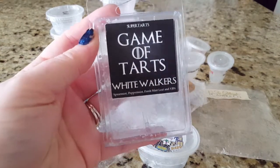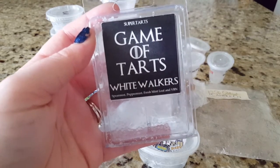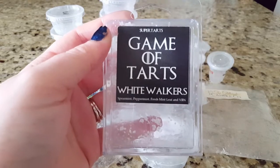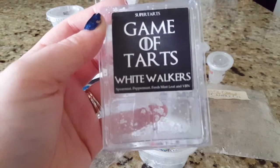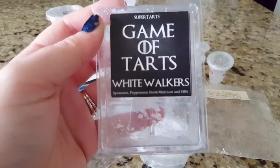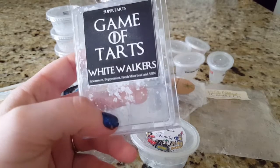Next is White Walkers from Game of Tarts — I picked this up based on a recommendation from Kim and she was freaking right. As soon as I melted it in my bedroom, I was blown away. It's very minty — spearmint, peppermint, fresh mint leaf, and vanilla bean Noel — but the vanilla bean Noel is so creamy and strong, and it blends all the mints together so well. Definitely a repurchase; it's a really great comforting mint blend similar to Middle Earth that you could melt if you didn't feel well or had a headache.